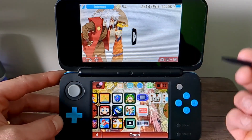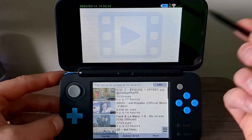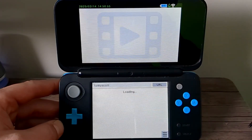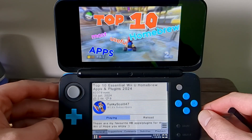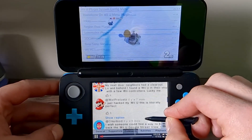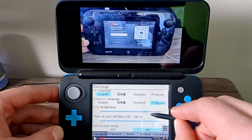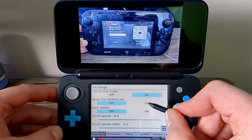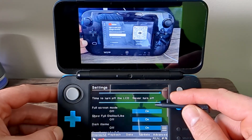Let's try it out. Pretty cool animations too. It'll take you to the main menu or the home page. I'm going to search up the number one homebrew guy on YouTube, Mr. Funky Scott. Top 10 essential Wii U apps — you can browse videos and even check out the comments. You can also change the settings: LCD brightness, screen timeout, language, full screen mode, show the full dislike count, and dark theme, which is pretty sweet. You can customize it to your liking.